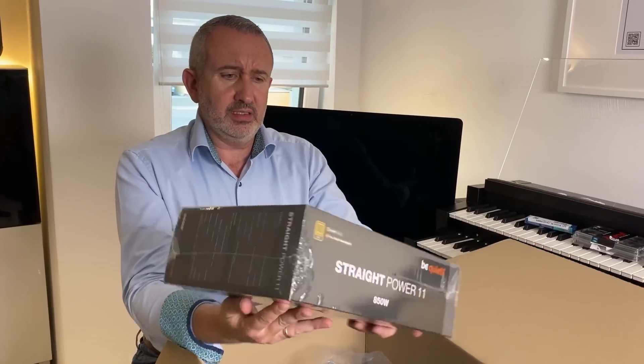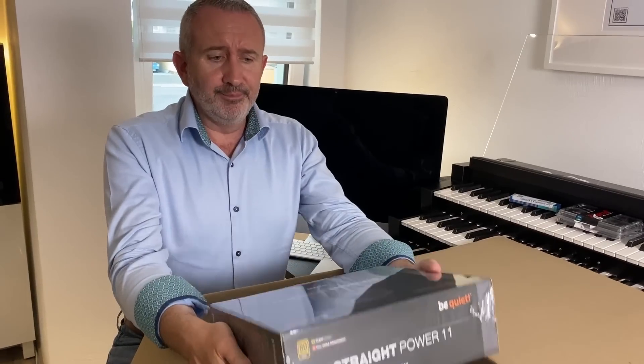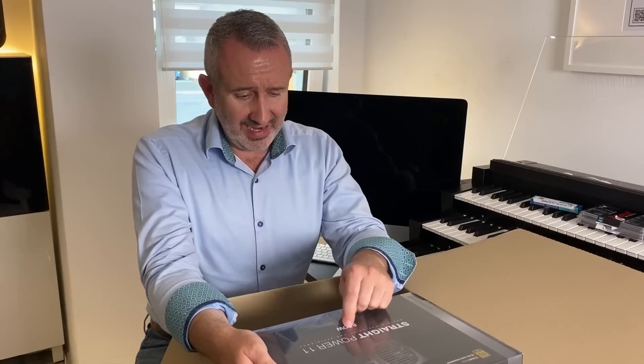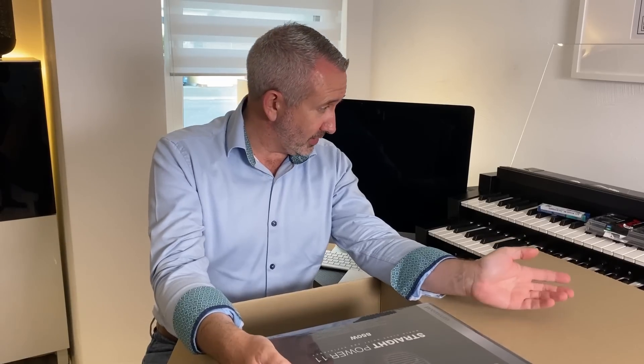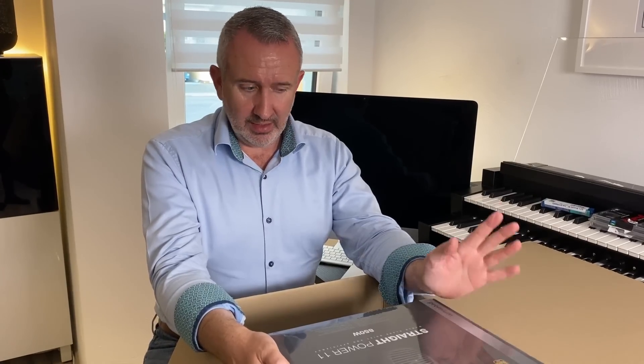Man braucht natürlich Power — man braucht Strom. Für die ganzen Sachen die ich habe habe ich recherchiert, und alle haben gesagt 850 Watt reicht locker. Ich brauche nicht mehr. Das hier habe ich von einer Firma geholt — es ist natürlich still, und das ist ganz wichtig. Das Ganze geht um Musik und Aufnahme, und ein PC kann sehr laut sein mit den ganzen Fans. Das läuft angeblich sehr leise.